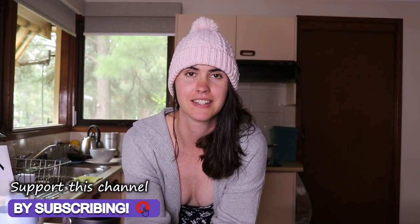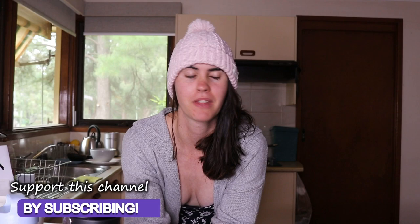Hey guys, welcome back to my channel. I'm so excited to be sharing this video with you all today. I've been meaning to make kombucha for ages and show you guys how to do it. I did it a couple years ago as my first time making it, and I loved it. I thought it was the best thing ever. It's so easy — so much easier than making sauerkraut.